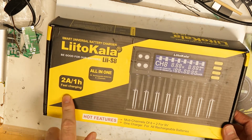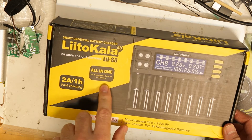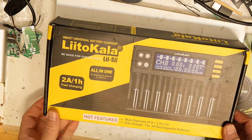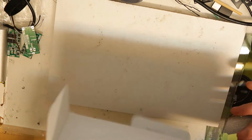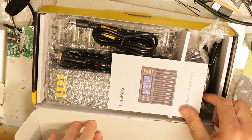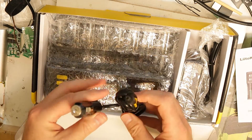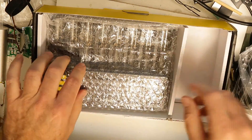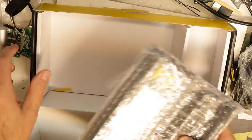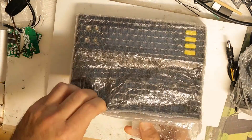We can see: two amps, one-hour fast charging, all-in-one. I think each channel is separated from the other, which means it's individually tested. Let's open the box — I'll take everything out. We have the manual, a car cable, a power supply, and then the charger itself.